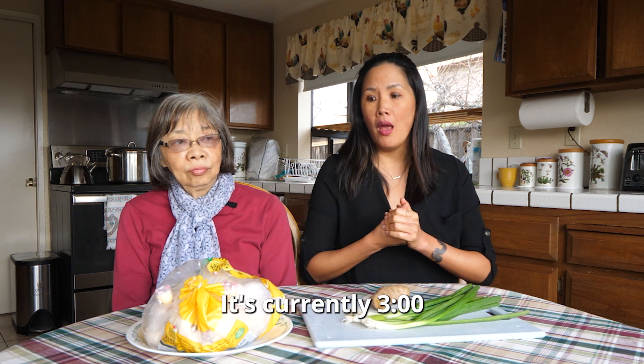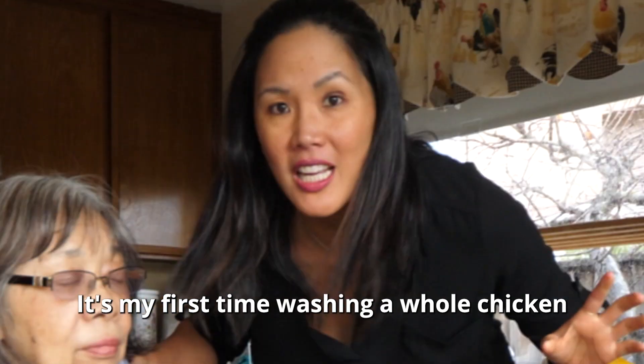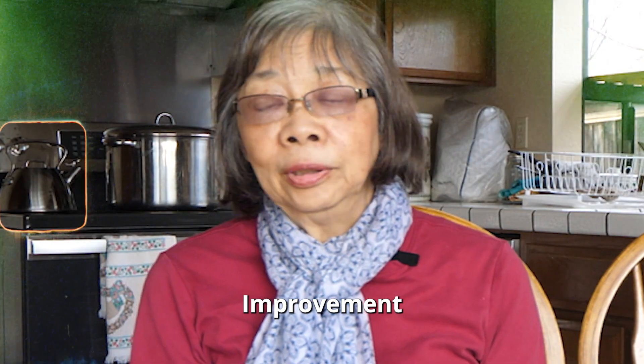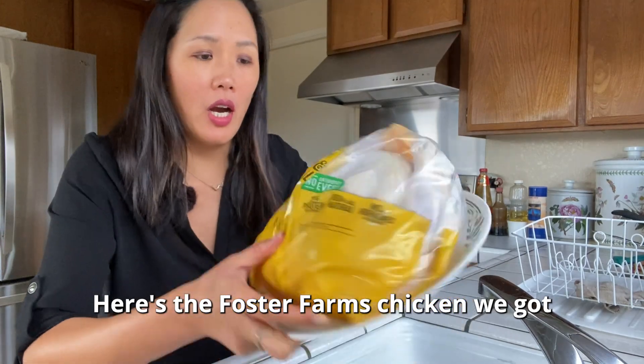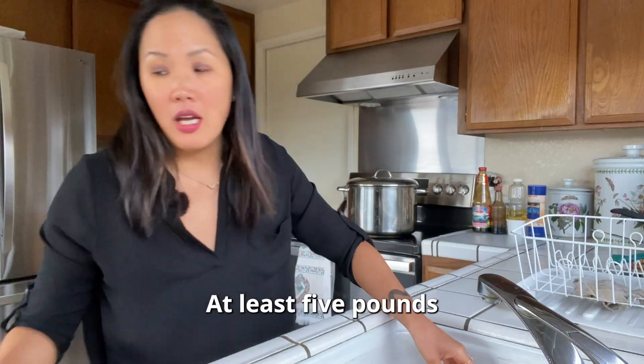First, you have to wash the chicken. It's my first time actually washing a whole chicken, but I'm learning. Here's the Foster Farms chicken we got — I think at least five pounds. This is my first time handling a whole chicken.